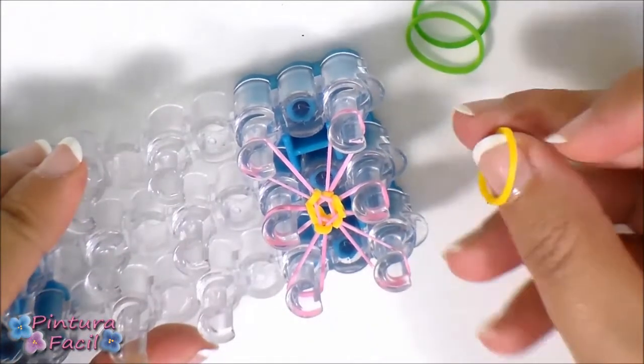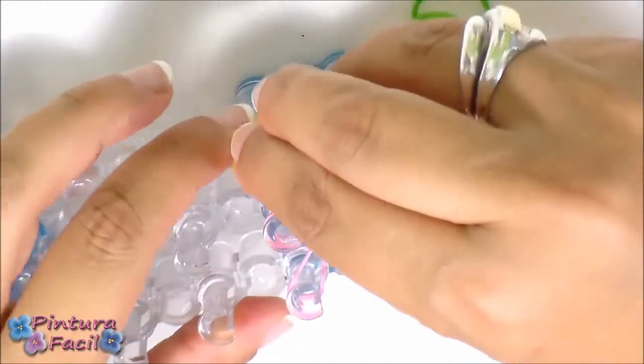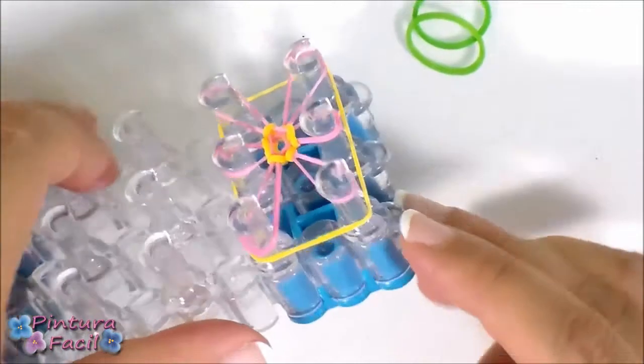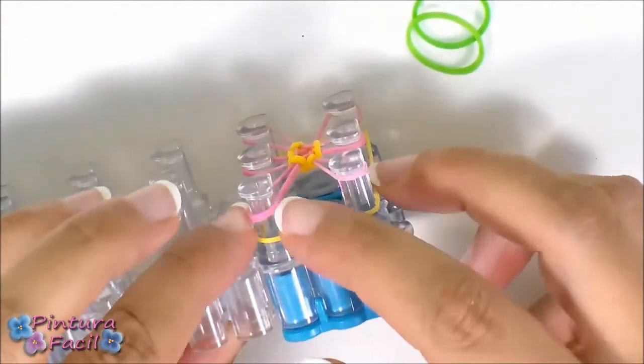Now place another band around the six pins, but place it under the pink bands. So on top you have the petals and under them you'll place this yellow band.